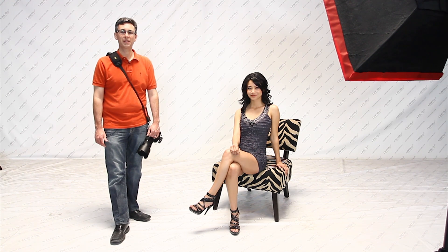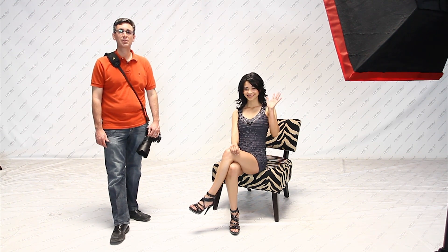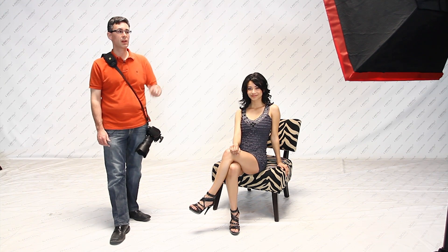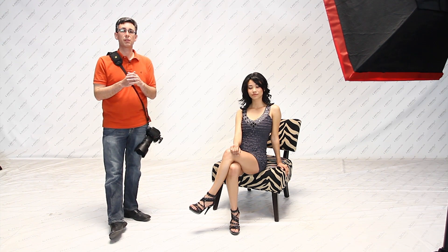Hi and thanks for watching Linco TV. Today we have beautiful Susanna who's going to be helping us demonstrate some flash photography. What we're going to look at today is both a one-light and a two-light setup. Initially we're going to start with one light and show just typical flash photography and how it can light a model. As we progress further we're going to add in additional lights, some color gels, and look at the dynamic range that that can bring to an image. By adding just a little bit of color you'll be really surprised with what you see.